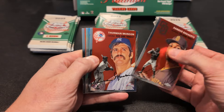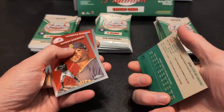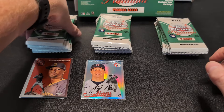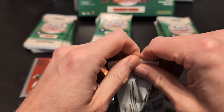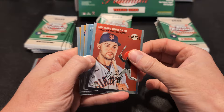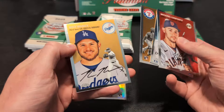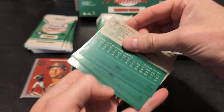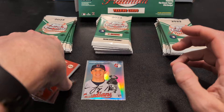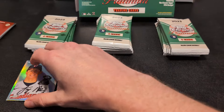We're going to start with Xander Bogarts, got Thurman Munson, Logan Allen, and Rollie Fingers. Let me check out this Logan Allen — that is just a regular refractor. There are so many different types of inserts and parallels in this set. It's very possible I will miss something, so if I do, please let me know. Right now I'm just keeping an eye out for autos and numbered cards. That Logan Allen in the first pack was a refractor — it shows you right here.